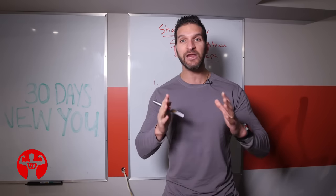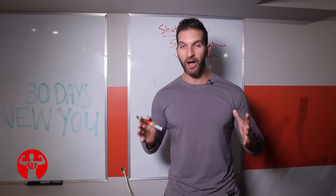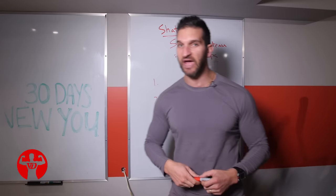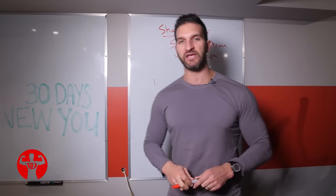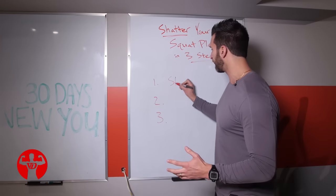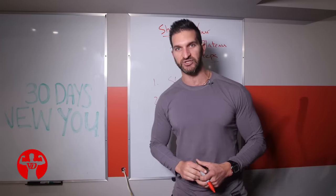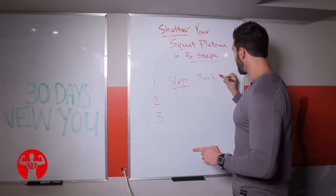I know you can train hard, and I believe that you're training hard. However, we can only go so hard in the gym, and that's where these tips come in. So let's dive in. Tip number one: if you want to break your plateau with a back squat, we are going to stop back squatting for an entire eight-week cycle. What happens is your body plateaus to certain exercises, so tip number one is to simply stop back squatting.